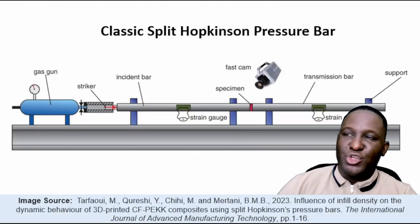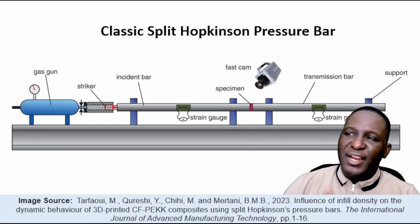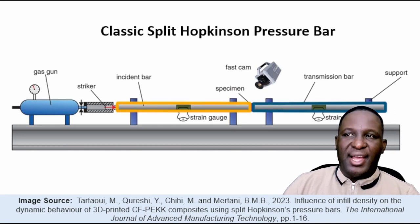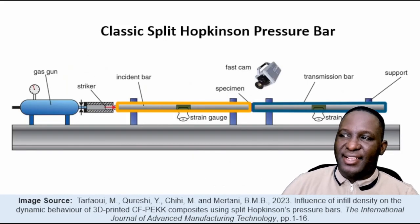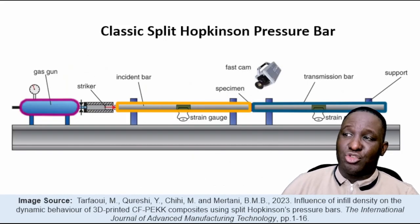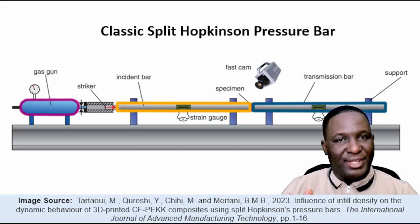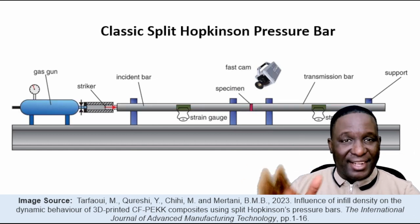To do this, you need high-rate testing equipment called the Split Hopkinson Pressure Bar. It has a classic design consisting of an incident bar and a transmission bar, with a sample wedged right in between them. Using a gas gun, you fire a striker which hits the incident bar, compresses the sample, and on the transmission bar you read the stress wave that captures the behavior of the sample.